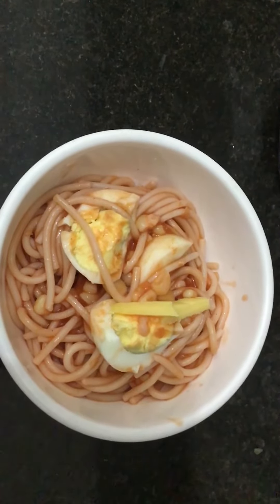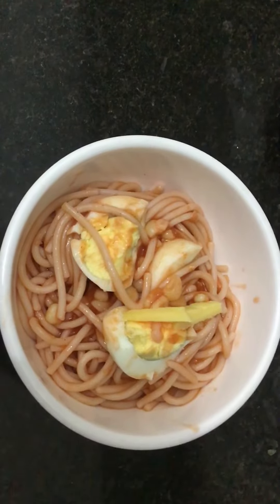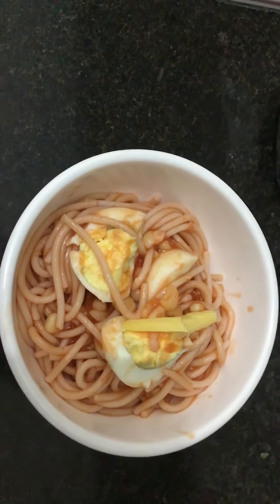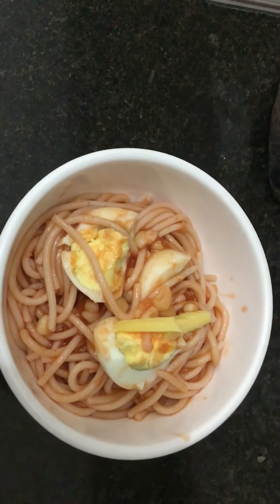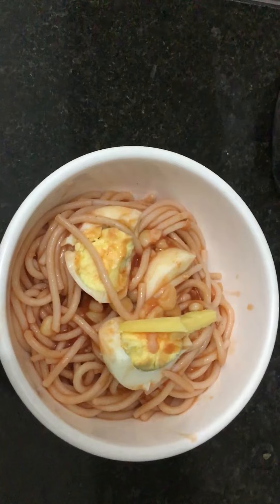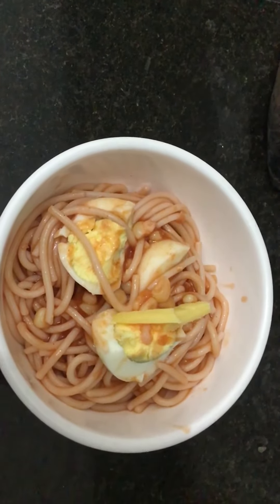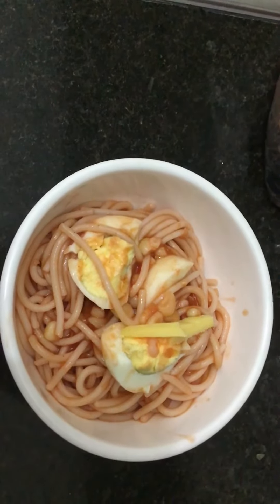Hi, good day! Welcome to my YouTube channel. This is corn spaghetti with cheese and egg. To prepare it, I put the tomato sauce on the pan, then I put a cocoa juice.